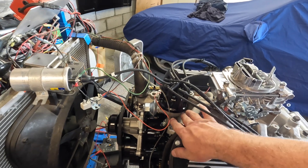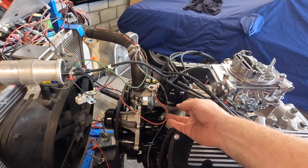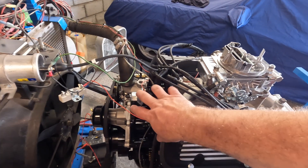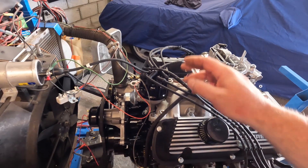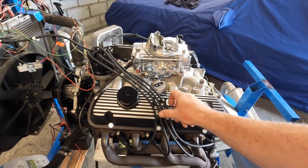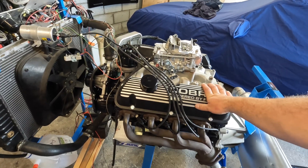It has a rebuilt original-style distributor — it should technically be dual-point if it were a real Hypo, but try finding one for the same money. Right now the vacuum advance isn't operable; it's just not there. That's something to be fixed.